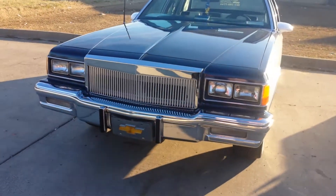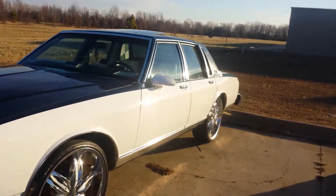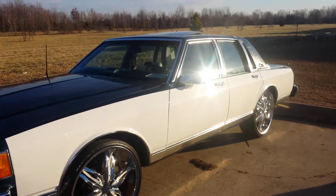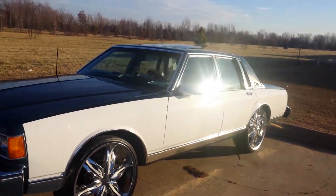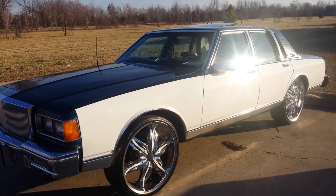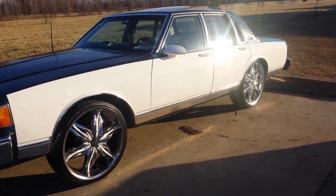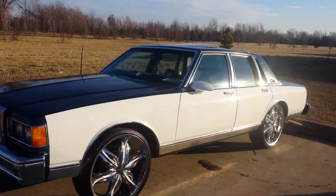I mean, I'm happy with it. It's come a long ways — especially if you've been following my videos. I am gonna upgrade the wheels, but I just ordered four brand new tires so it won't be any time soon. I'll probably do it by the summer.